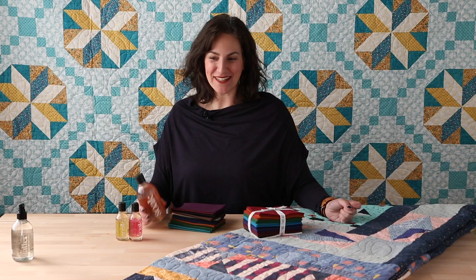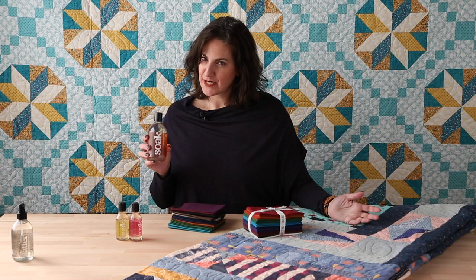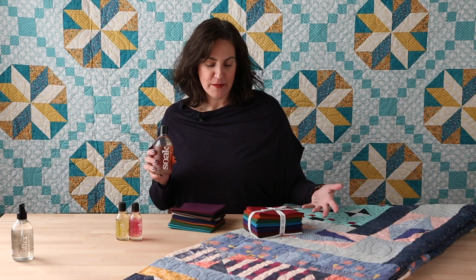Hi, I'm Jacqueline and I'm here from Soak. You might know this traditionally as a knitting product, but we're going to talk today about how you use Soak with your quilts. A lot of times people are not quite confident in how to take care of their quilts, so we're going to talk about pre-washing, washing during the process, and washing finished garments and quilts.